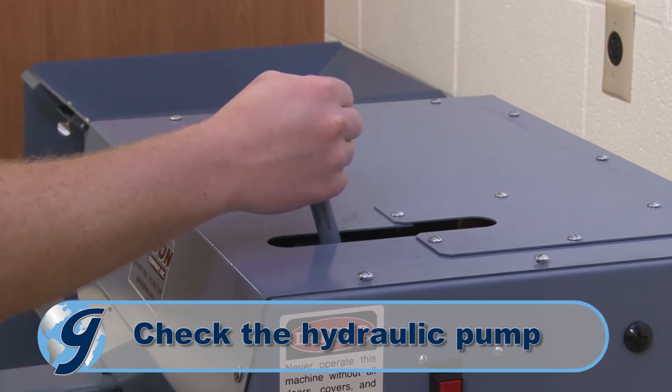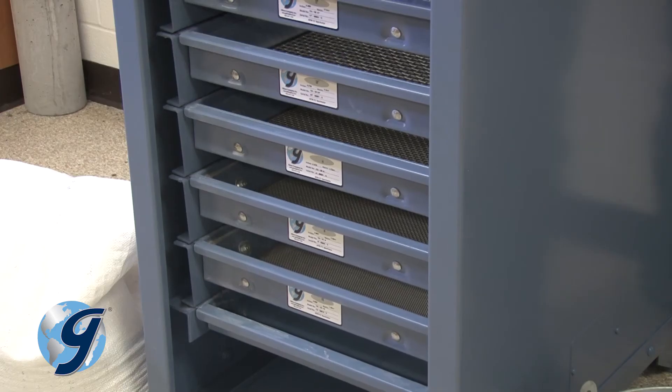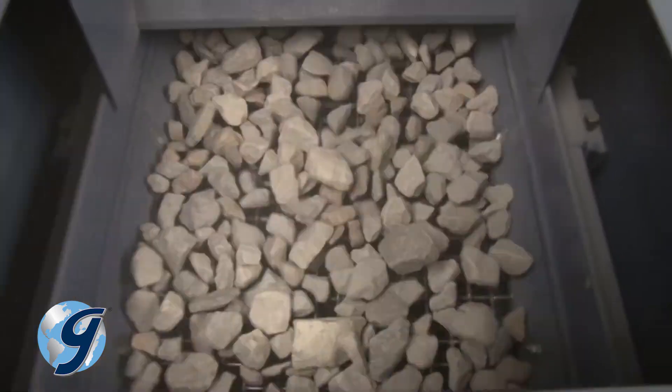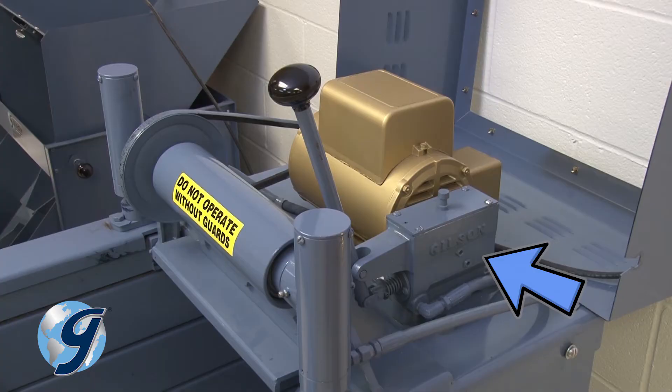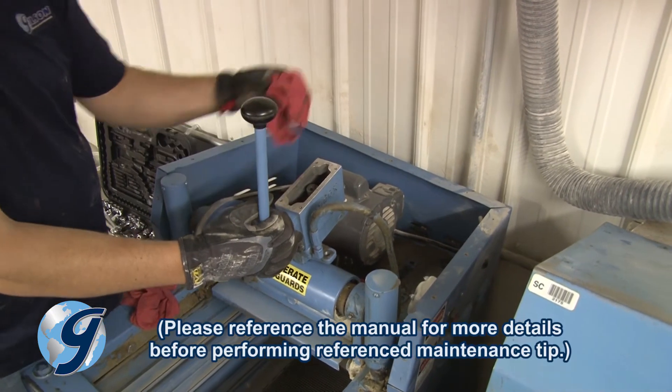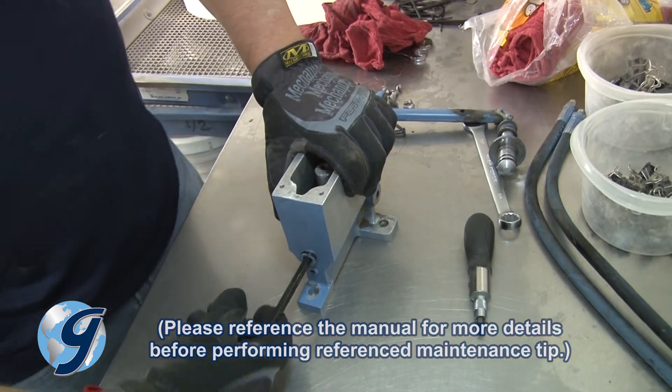Over time, the low pressure hydraulic pump used to clamp the screen trays may wear and develop leaks, especially under heavy use. Excessively worn or damaged pumps must be replaced, but the pump can often be refurbished using Gilson repair kits.